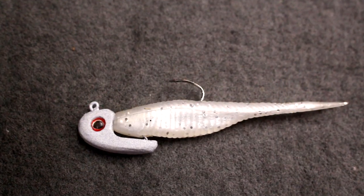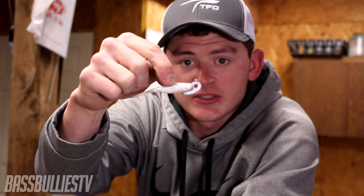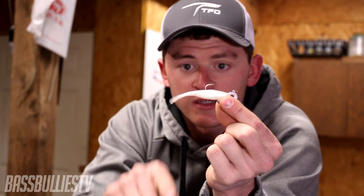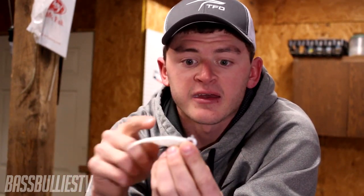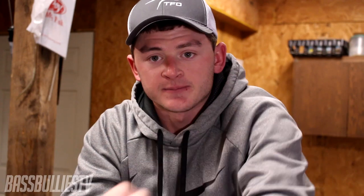Next is the Damiki rig — use a shad-imitating soft plastic in a two to three inch range. It's a do-nothing bait: you drop it straight down and hold it. It sits horizontal in the water column, looking like a dying shad, and the tail quivers slightly to look alive. I recommend throwing it on a 3/8 ounce Damiki head — the 90-degree line tie helps keep it vertical. Drop it on schools 20, 30, 40 feet deep or more. It excels in clear water and is a great winter technique.